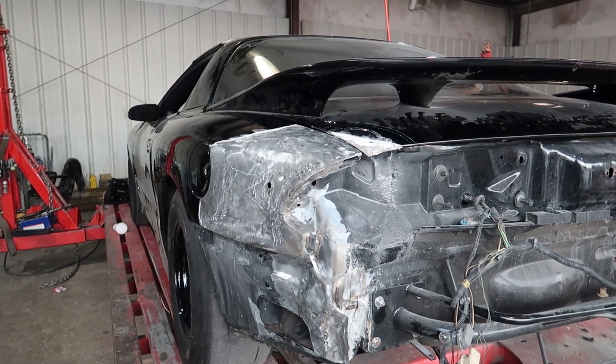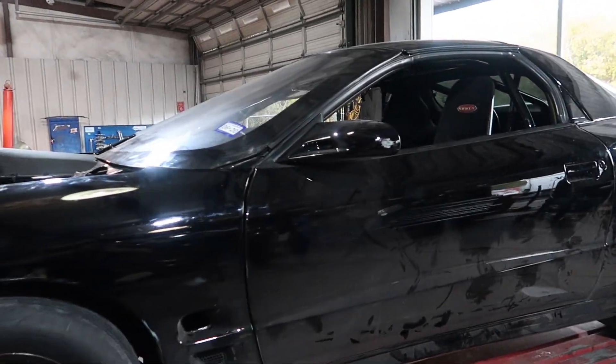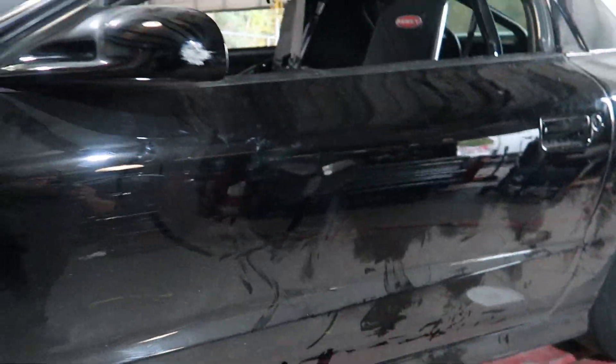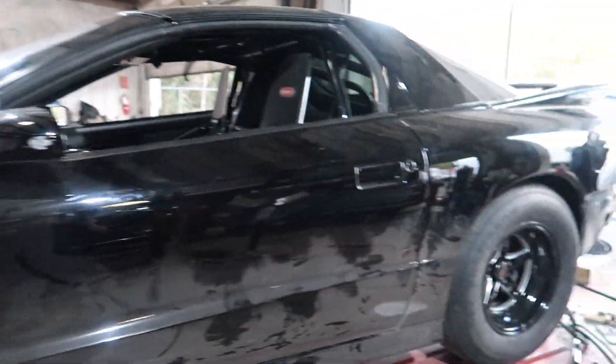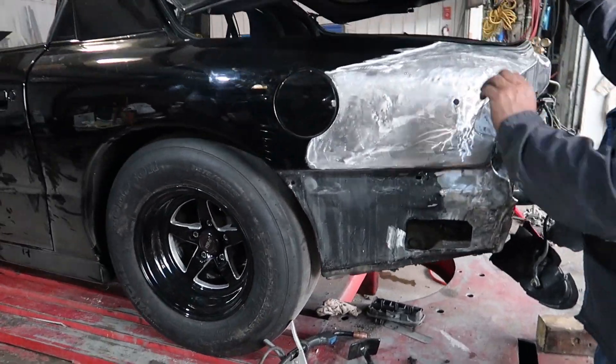The most important thing is that the car is straight again. I'm real happy the way that turned out. You can see I got a little scuff on the mirror as well from the wall. Everything else didn't get touched — it's just the quarter panel where it nicked it and right there at the mirror. Real happy with the way it turned out.